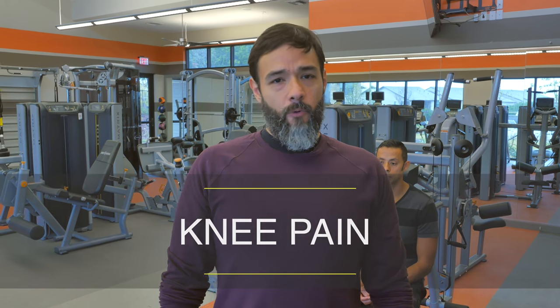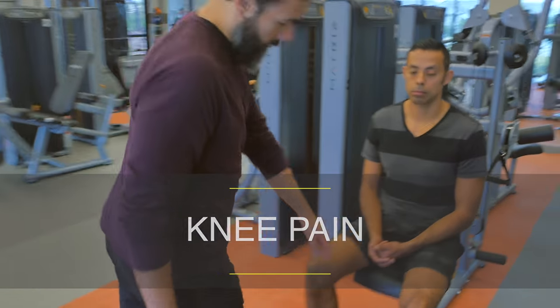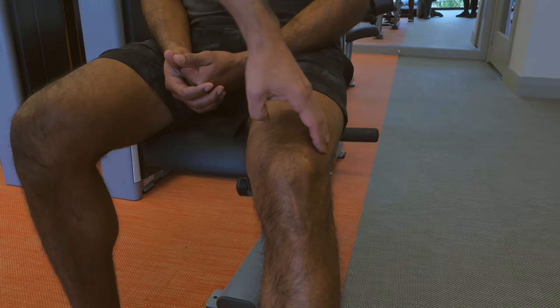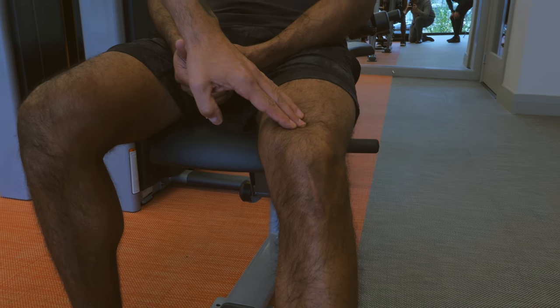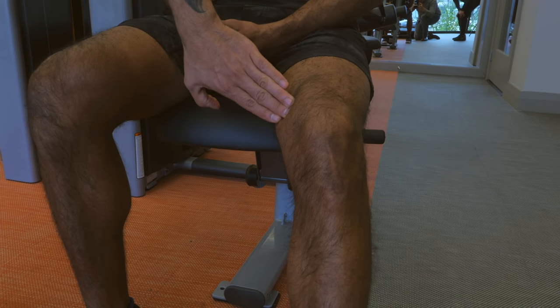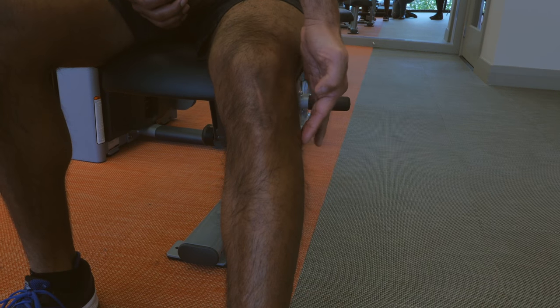For knee pain, the ideal four spots for HelioPatch are at the top of the knee, ideal for patellofemoral syndrome, at the medial knee, and at the distal lateral part of the knee.